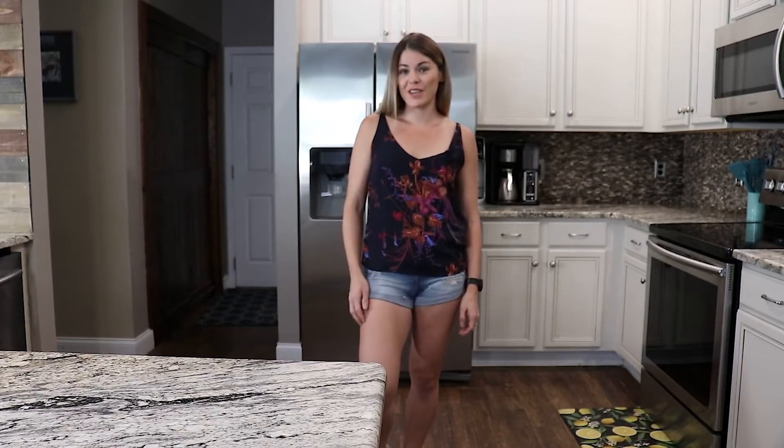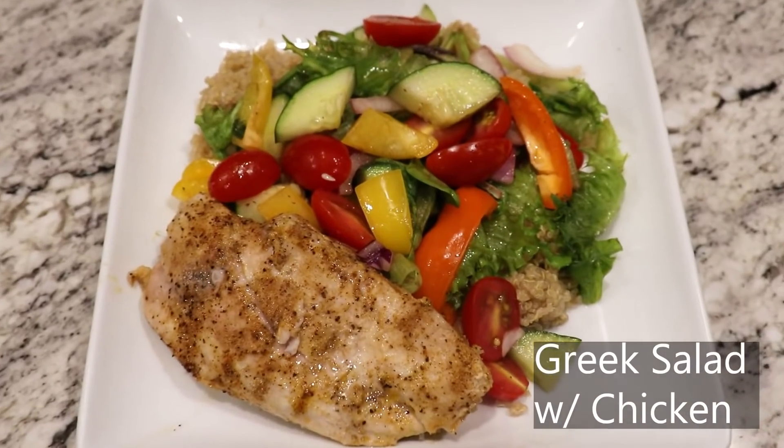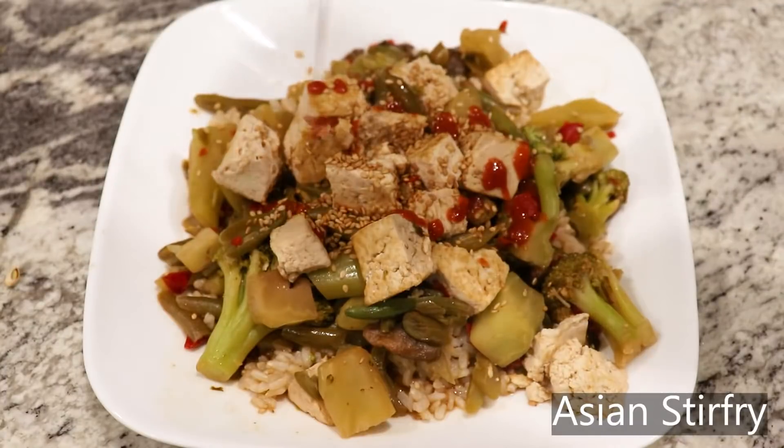Today I'm going to reveal to you the formula for a perfect weight loss meal. And then I'm going to show you three quick and easy recipes that you can make at home that are perfect for weight loss.